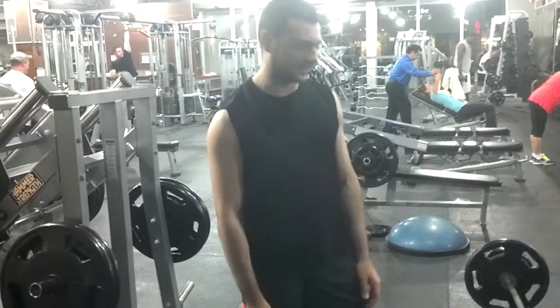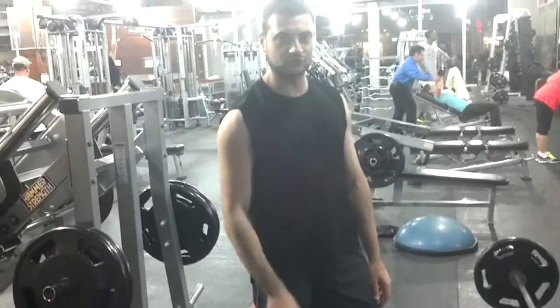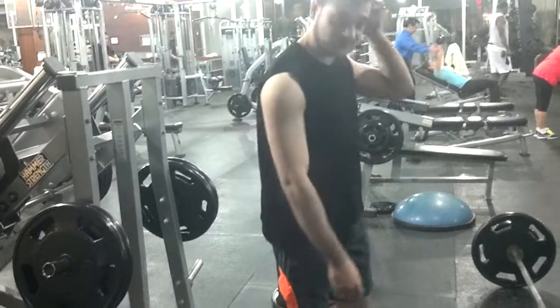I'm going to start off with the deadlift. The weight is pretty light — it's not really going to be anything heavy. Just don't keep that in mind, alright? So maybe 10 reps, we'll see how it goes. Let's do it.